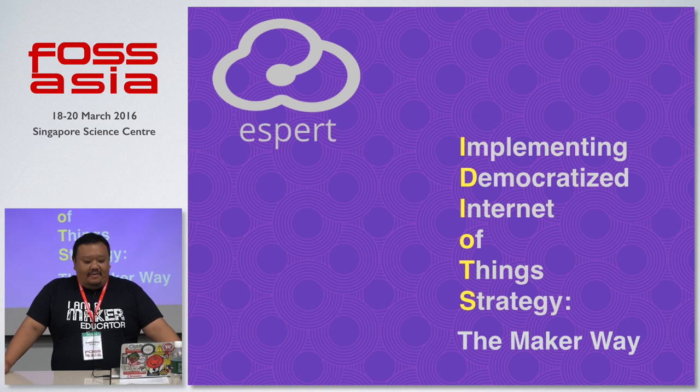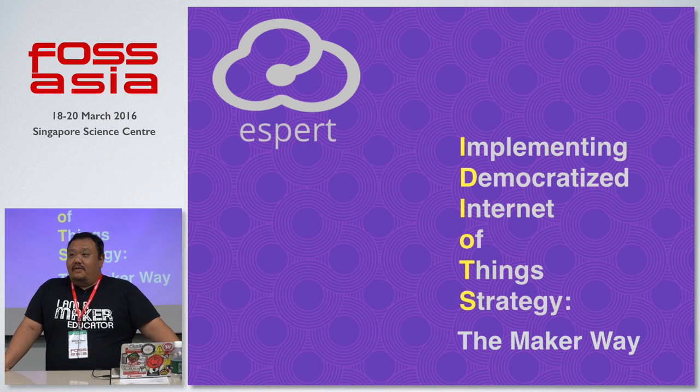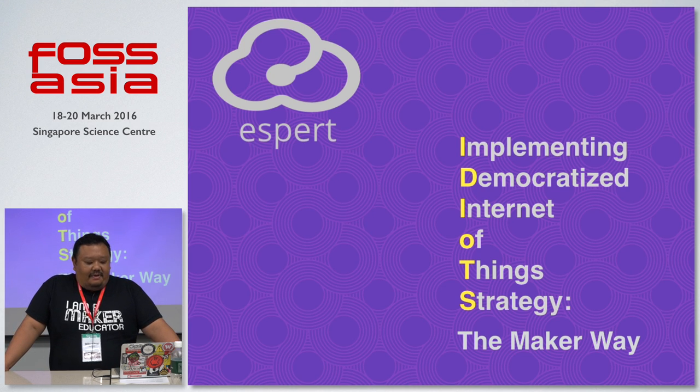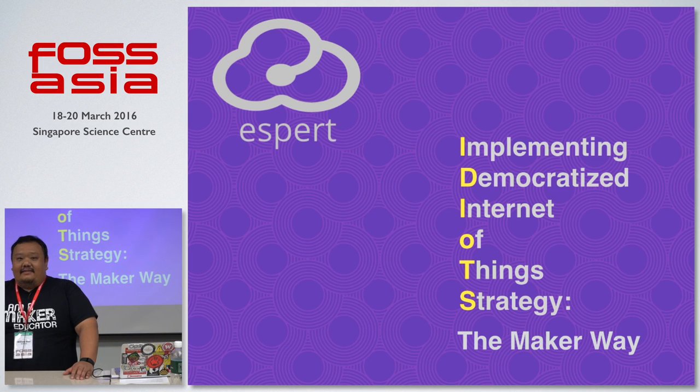I wanted to touch on this idea: what can we do about IoT if you do not have a billion dollars in your pocket? How can we implement a democratized IoT strategy? I put it the maker way, because I wear many hats — one as co-founder of the One Maker Group, and we operate the national prototyping center at the NDC.